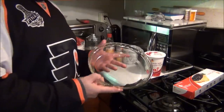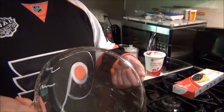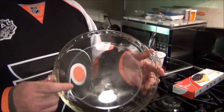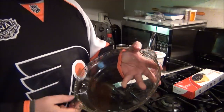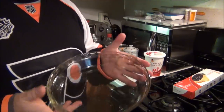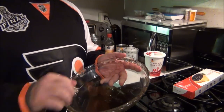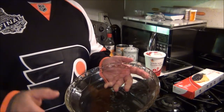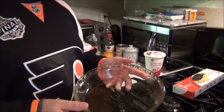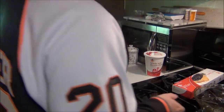You need a pie pan — a pie dish, I guess you call it. About 10 inches. This works great. Or you can get the little cheap tin ones. You can even get the cheap tin ones with the pie crust already in there, but it won't be as good. You want to use what I'm using here.